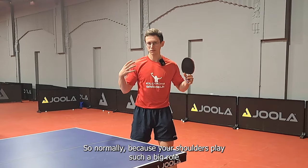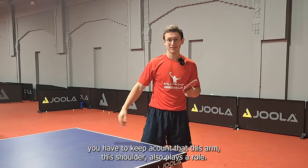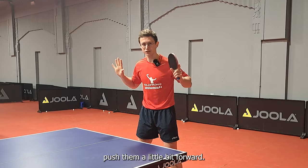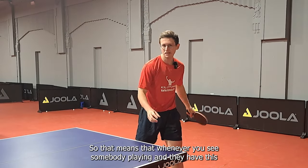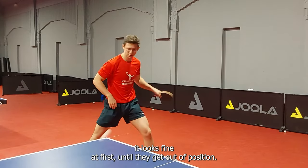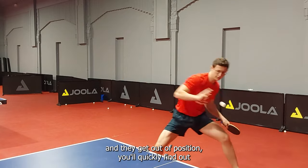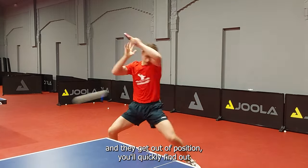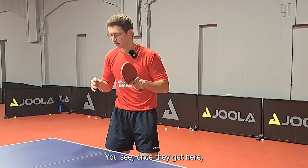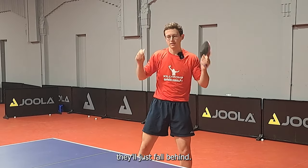Normally, because your shoulders play such a big role whenever you're playing to guide the ball — wherever you're going to play — you have to keep in mind that this arm, this shoulder, also plays a role. You always have to push them a little bit forward. So whenever you see somebody playing and they have this movement where both of their arms are going a little bit too much upwards, it looks fine at first, until they get out of position. If you push them in the middle or into the deep forehand, and they get out of position, you'll quickly find out how much this shoulder plays a big role in keeping the ball pushed forward and keeping themselves pushed forward. Once they get there, they're a little bit too late and they still keep doing this — they'll just fall behind, fall backwards.